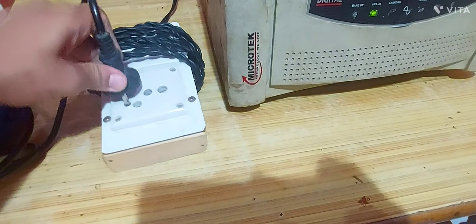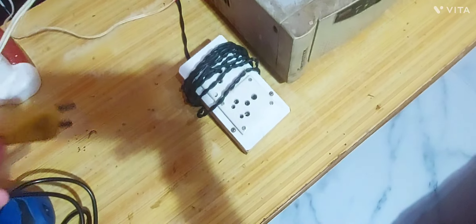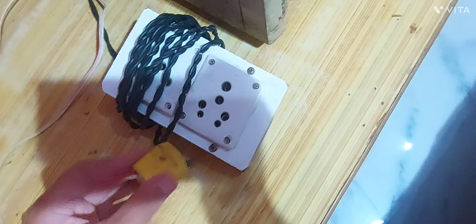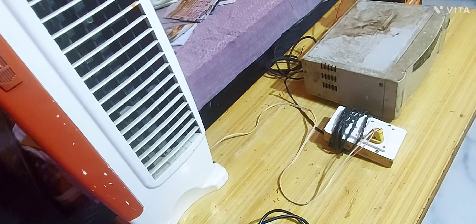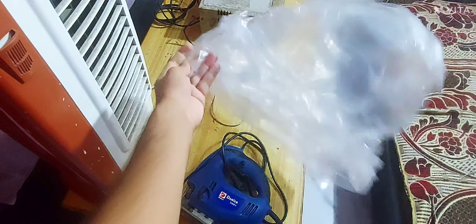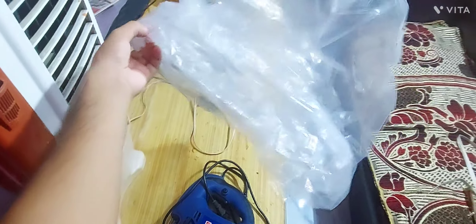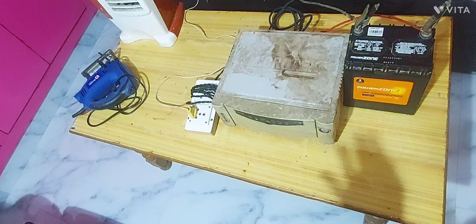Now let's plug in the tower fan — around 150 to 175 watts. We can play this tower fan and see if it can run at full speed. Let's see how easily it runs. Look how easily it is running — you can see it on this inverter.